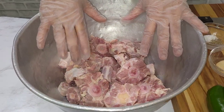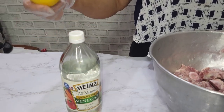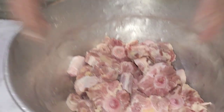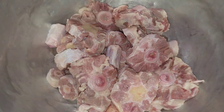Wash and clean your oxtail twice with lemon and vinegar. I wash it and drain it and wash it again and drain it. This is the oxtail clean — I remove most of the fat.